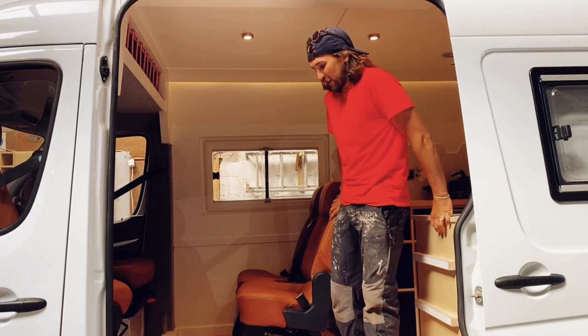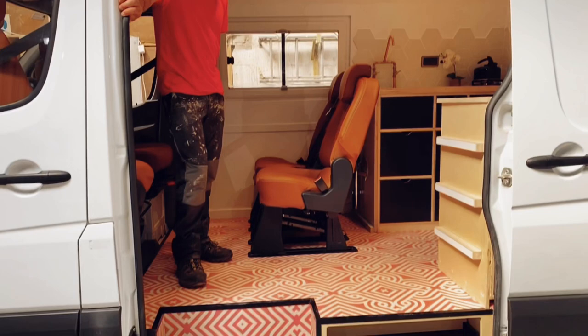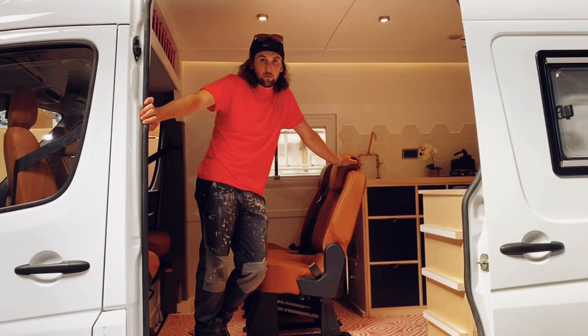So the first thing you probably notice when you walk into the van is the pink floor. It's from a company called Extra Floor — it's quite expensive but decent stuff, coming in at around 60 quid a square metre.